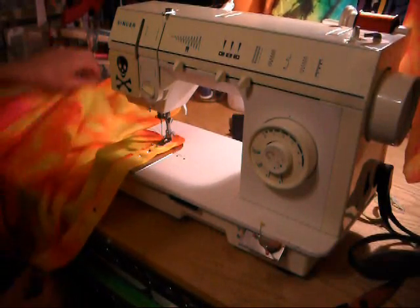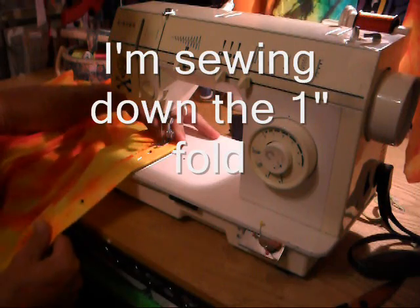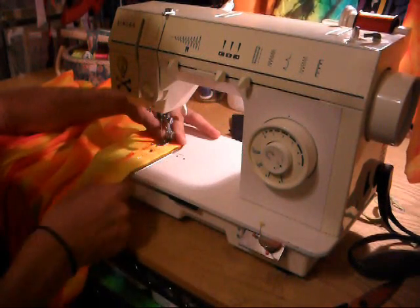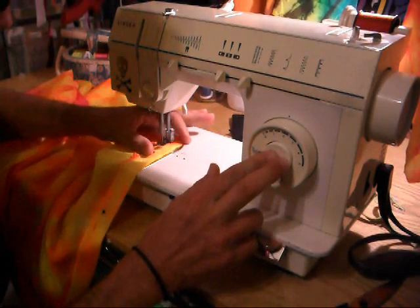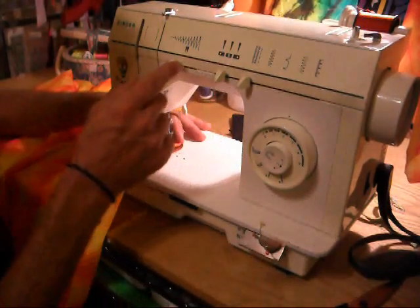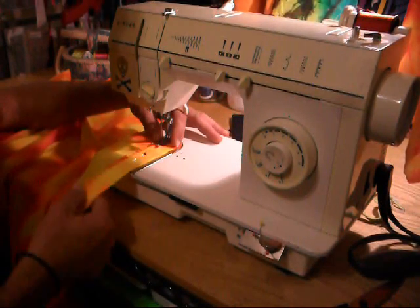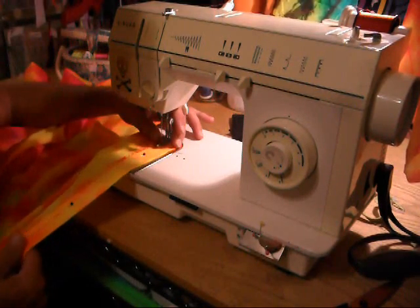We're back at the sewing machine with our crisp ironed edge. We're going to go with a little bit of a zig-zag to start off our stitch, then reverse, and now we go back to the straight stitch. I do that for my tie-off. I'm not a seamstress by any means, but this works for me.